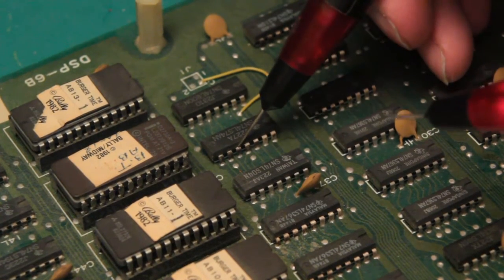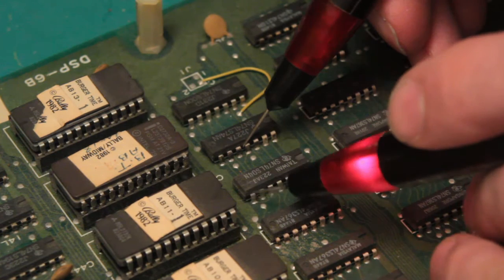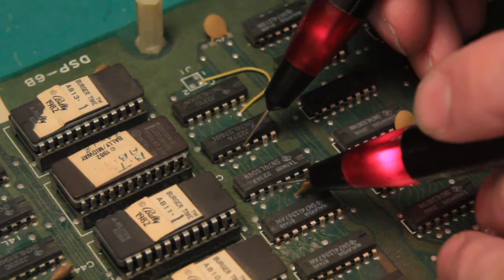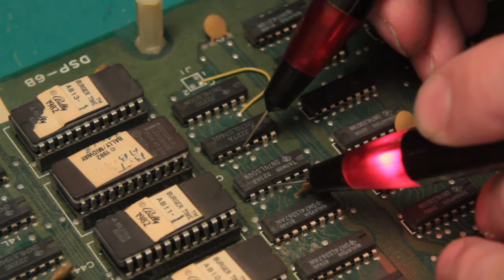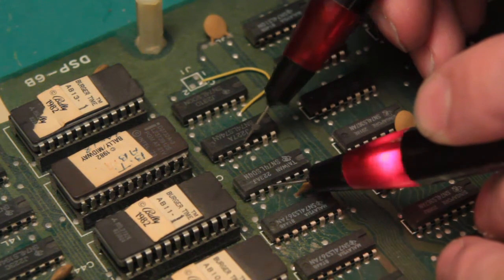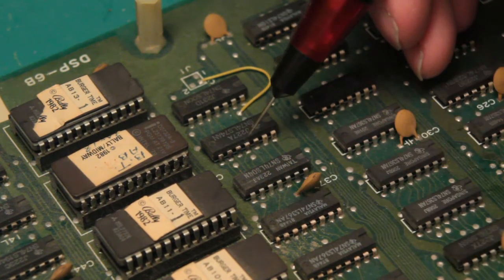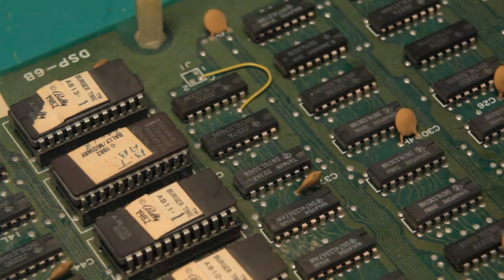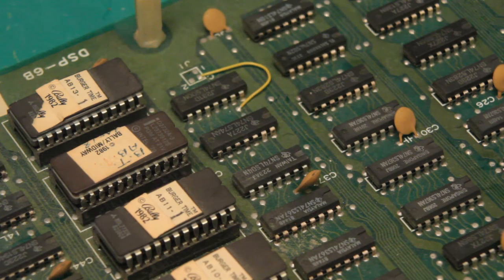Another thing you can do is inject a signal and then see if you can find it later. It appears that it is traveling by some means from this chip to that chip, and that's extremely helpful for finding signals all the way through the board. You can use your imagination to take care of whatever problem is at hand.